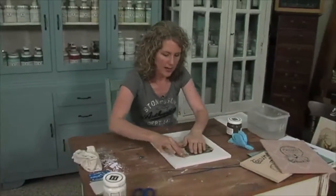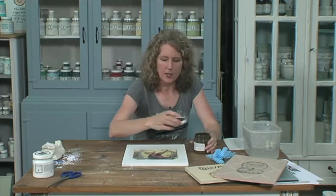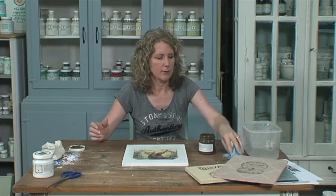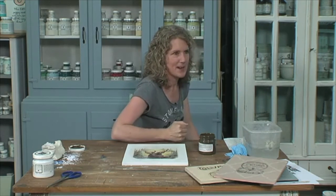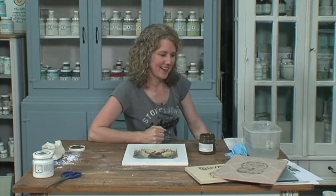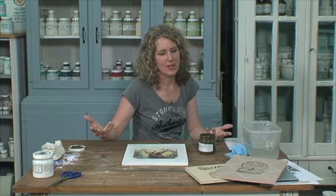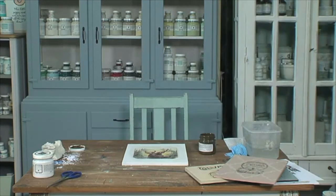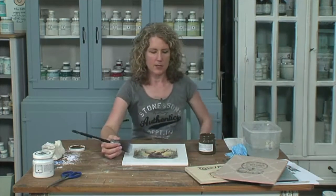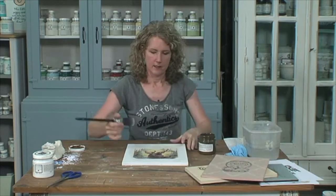We're going to finish off our deer by using antiquing glaze. This is a glaze that you can put over anything really — furniture, signs, anything you want to create an aged look for. Jolene has suggested putting some sheet music — for example, jingle bells, some really old-style sheet music. I really love that idea. You could even use sheet music as a background, like I've done with this stencil here — a great little tip and idea.